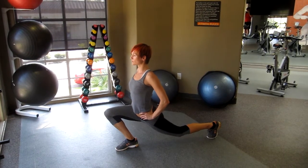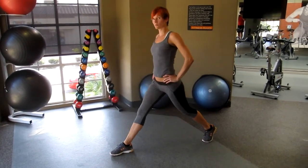Lower, lower, lower — yeah, and back. Okay, now do...